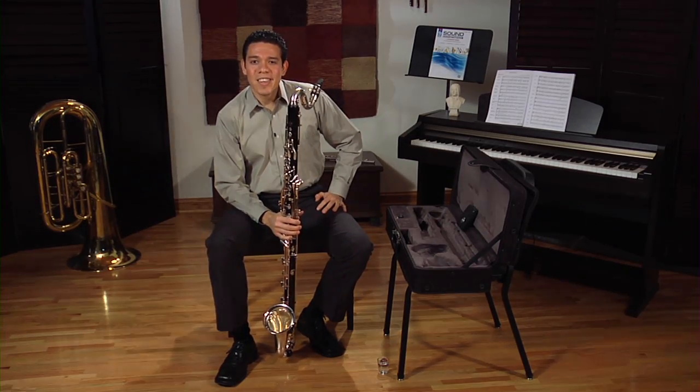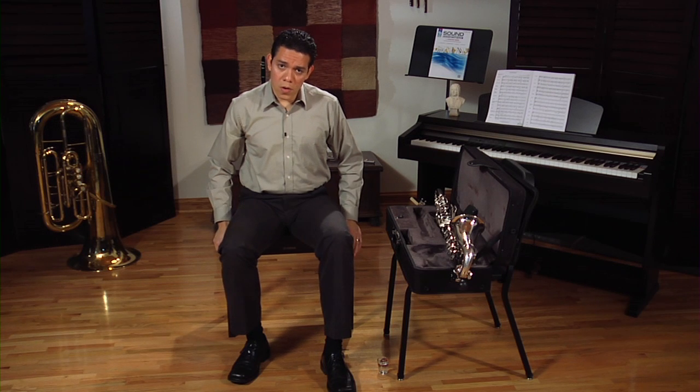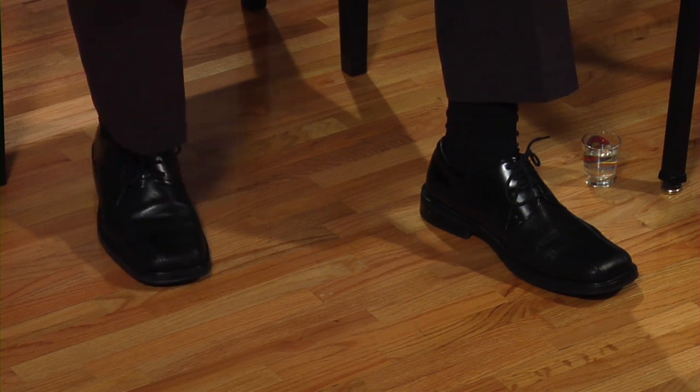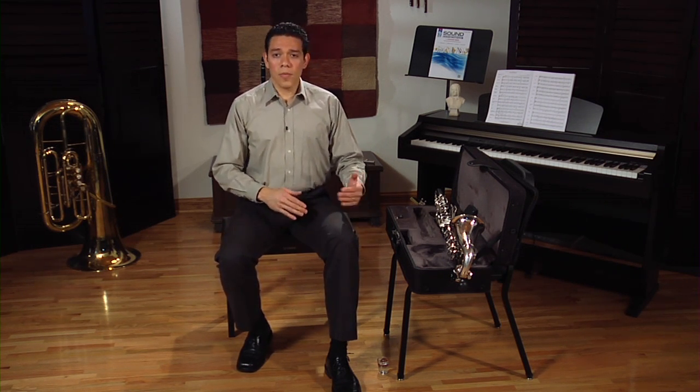Now we are ready to play. Good posture will allow you to use your air more efficiently and play your instrument more comfortably. To play the bass clarinet, you should sit on a tall chair. Always sit at the edge of the chair and make sure your back is straight. You are going to have to tilt your upper body forward a little bit, and your feet should be flat on the ground. To be comfortable leaning forward, I would recommend having one foot in front and one towards the back so you can balance your body. You can switch feet later if you get tired.